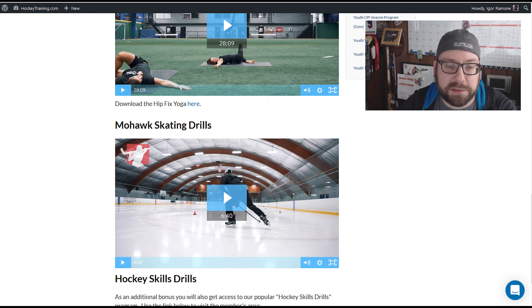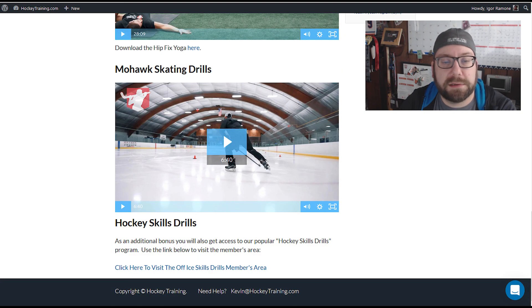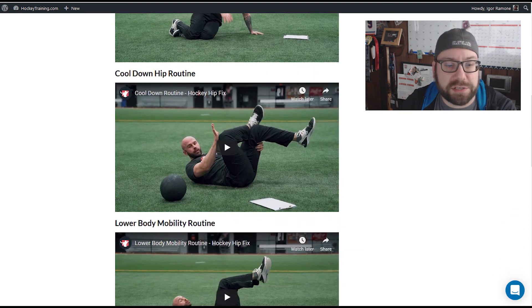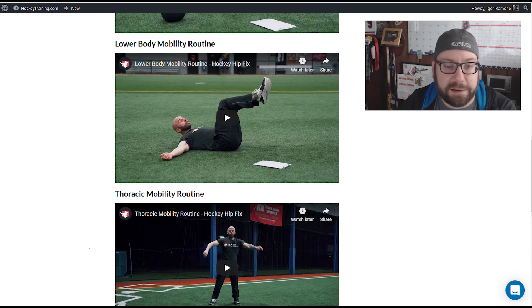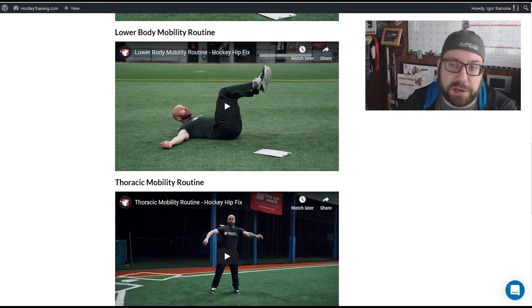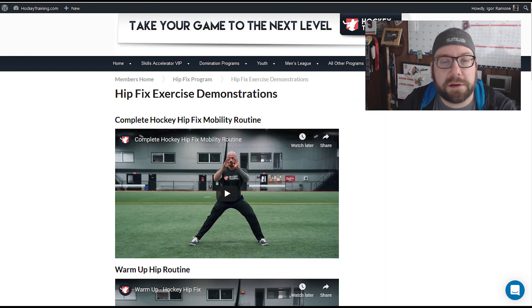There's also a yoga routine in there and the big one is the mohawk skating drill. A lot of people want to do mohawks — where you put your skates ankle to ankle and skate around a circle — but can't because they don't have the hip and ankle mobility to do it. The idea with the Hip Fix program is you should be able to get pretty close to doing a mohawk, and they include skating drills to go with it. The stretches aren't crazy — you can do them while watching TV or after a workout.